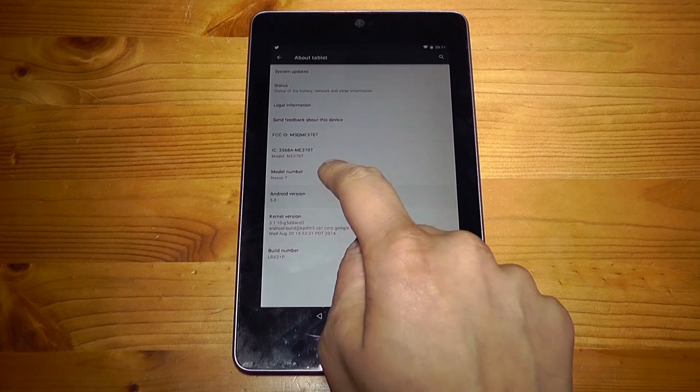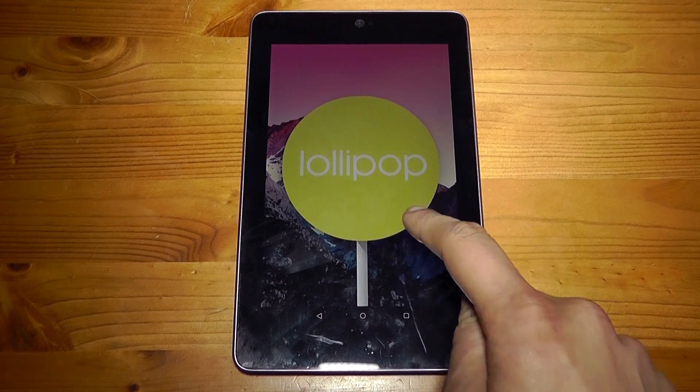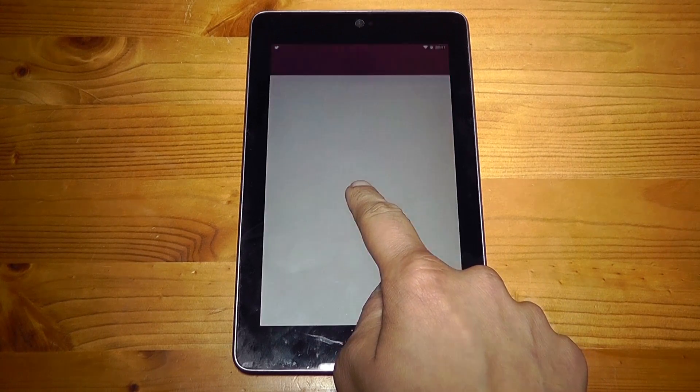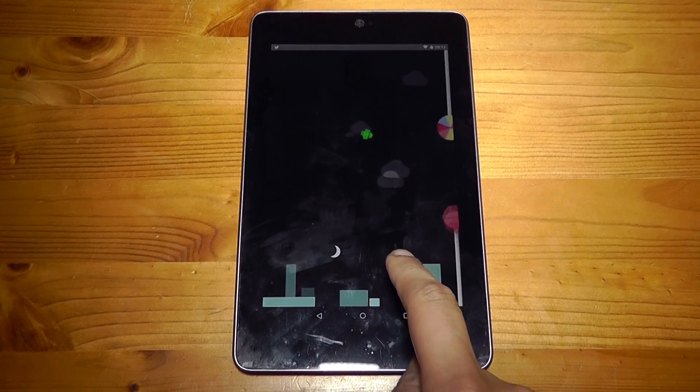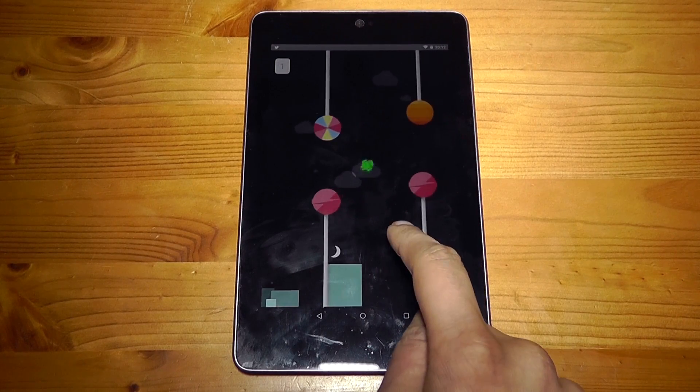Android 5.0 probably has the best easter egg for software ever. A lollipop appears and you can tap it to change into a variety of different colours, and if you press and hold it will take you into an Android version of Flappy Birds. It's not great as it isn't precise with your jumps and you keep over or under jumping, but it's still a pretty cool easter egg.